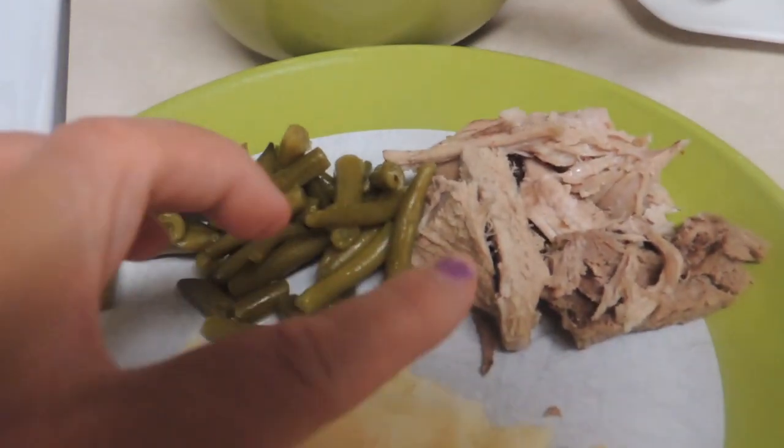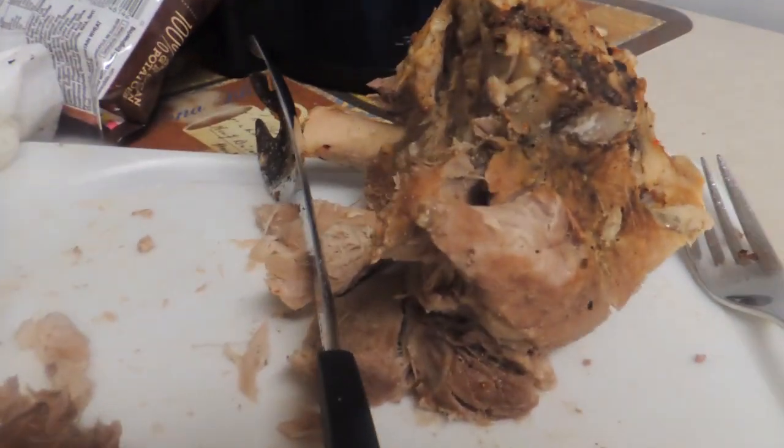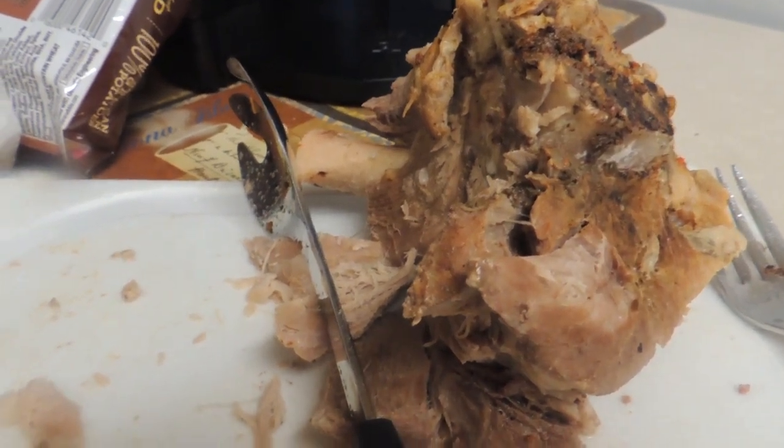The rolls turned out really good. I got some green beans, mashed potatoes, and definitely enough rolls for at least one more meal. Thinking about doing barbecue sandwiches next time.